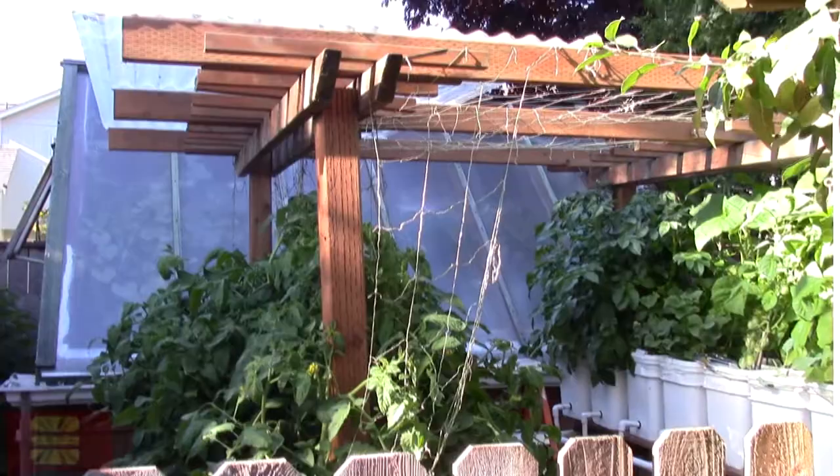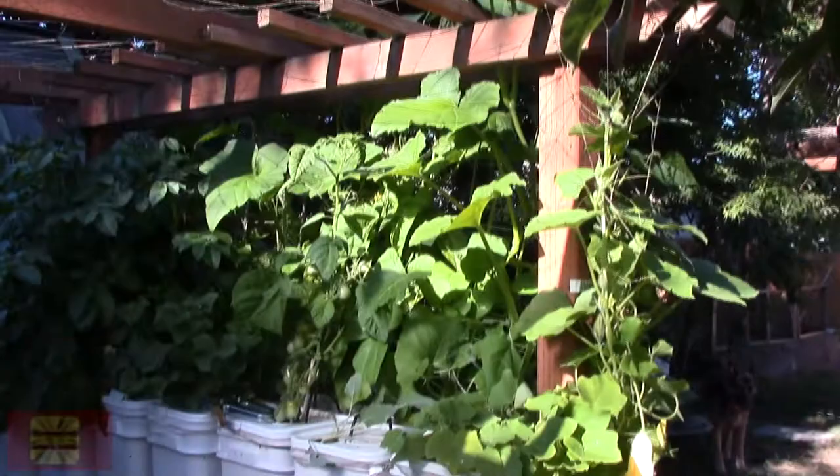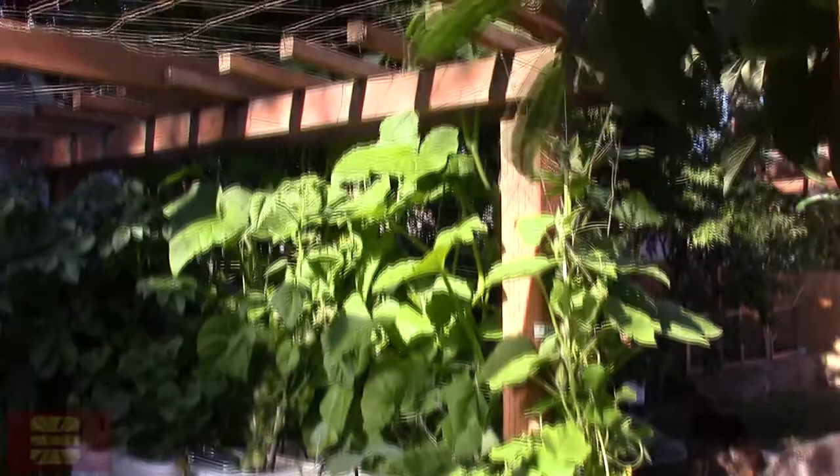I also put some netting across — I hope the birds don't get caught in there. I did some netting so that the few squash I did plant, even though I said I wasn't going to, can crawl up the trellis and over here. The tomatoes can do a little bit of that too, since there's room. As you can see, it's already starting to crawl up the trellis.